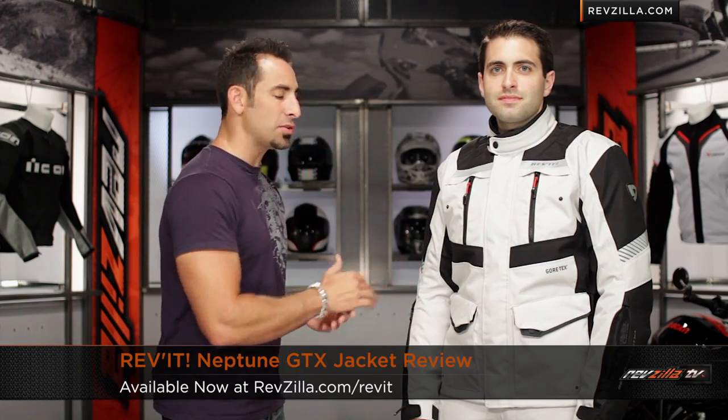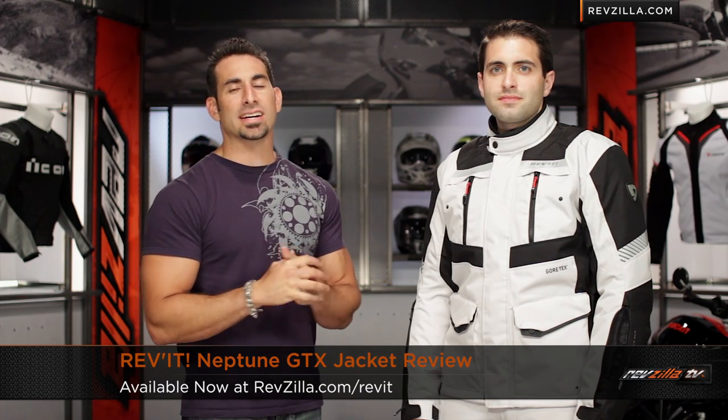Hey, this is Anthony with RevZilla TV, where you can watch, decide, and ride. Welcome to our detailed breakdown of the new Revit Neptune GTX Gore-Tex jacket, available at RevZilla.com.